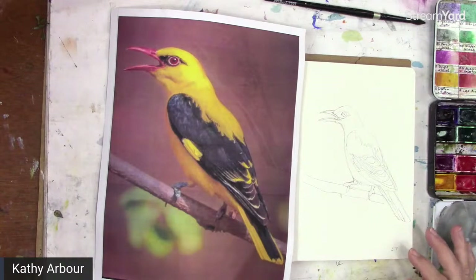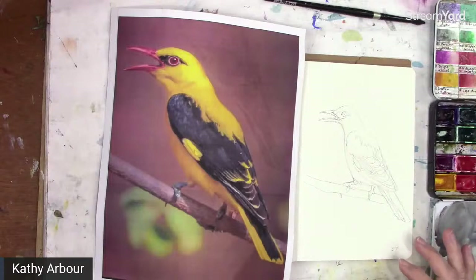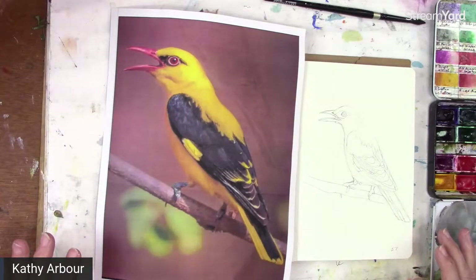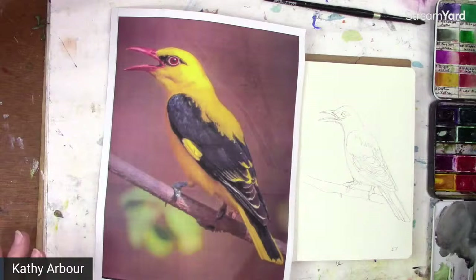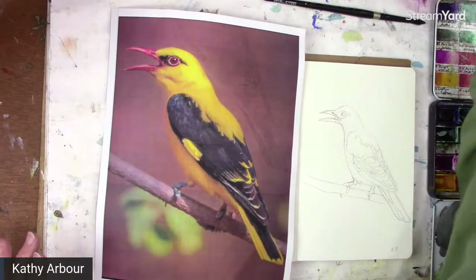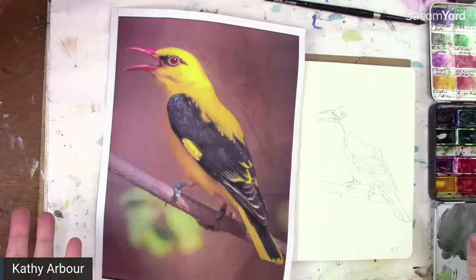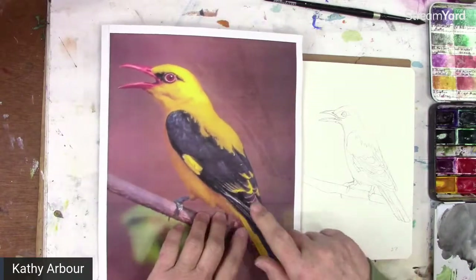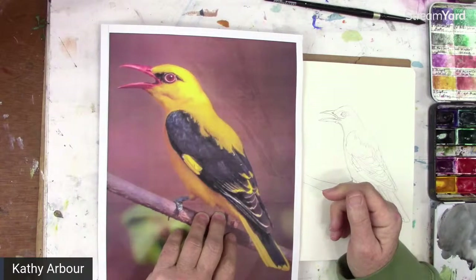All right everybody, sorry I'm late, time kind of got away from me. I hope you're all doing fantastic today — it's another beautiful day here in Ontario, Canada. I thought I would do some bird painting since I'm doing Bird Tober 22. One of the birds we were given to do is this golden Baltimore oriole.